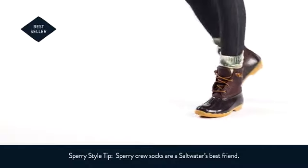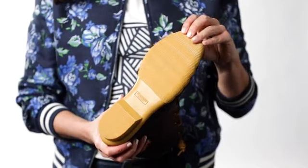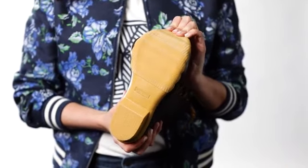The micro fleece lining provides cozy warmth for those chilly days, and the rubber outsole with our classic signature wave siping ensures great traction.